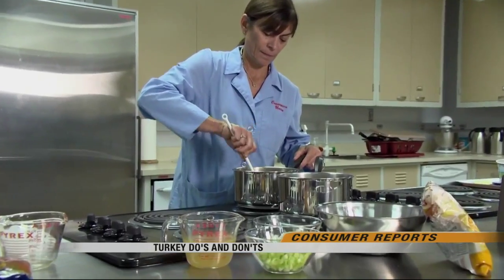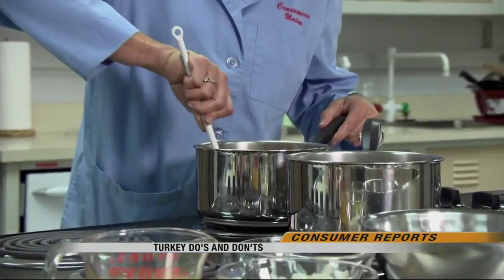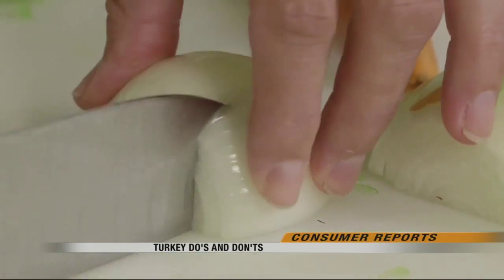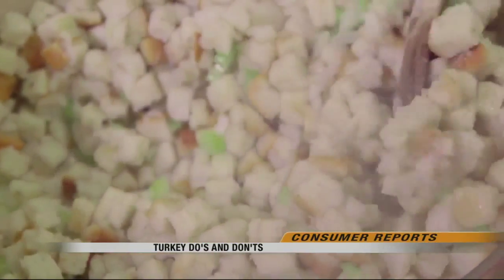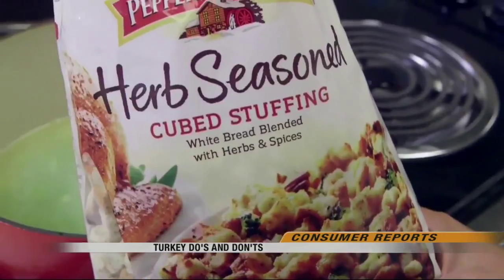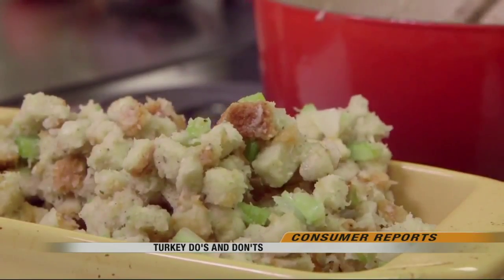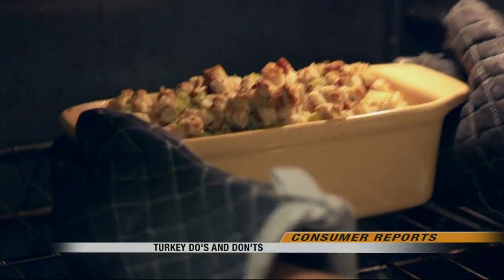As for stuffing, break with tradition and don't put it inside the turkey. The chances of contamination aren't worth the extra moisture, and you could also overcook your turkey since you have to heat the stuffing to 165 degrees to be safe. Save time by making good store-bought stuffing separately — Consumer Reports expert tasters recommend Pepperidge Farm herb seasoned stuffing. Add celery, onion, and some turkey drippings, and your guests likely won't know the difference.